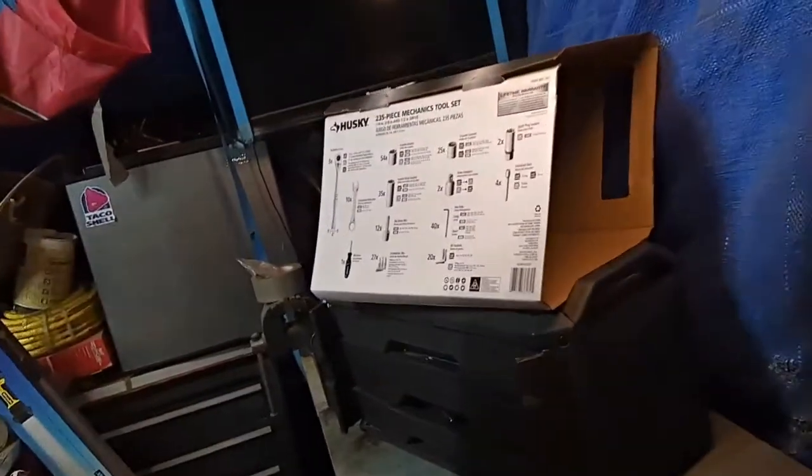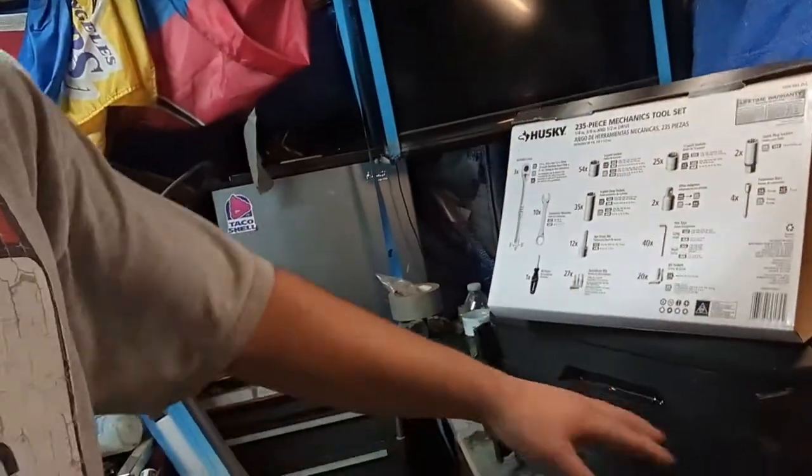Welcome back to WTF Mechanic. Today's video is going to be mostly on the toolbox giveaway. I took off the package so I can open it up and show you what it's about and what you're going to be receiving.